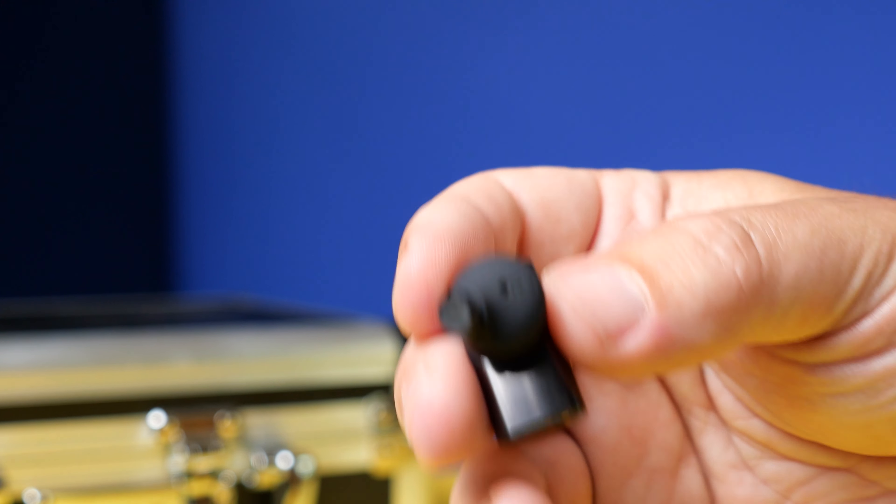It is a very comfortable earbud to use while having that noise canceling on, and the transparency mode is done very well on these. There are six mics total, and in transparency mode I have no issues with hearing my surroundings. It is very easy to carry on a conversation without actually having to take the earbuds out.